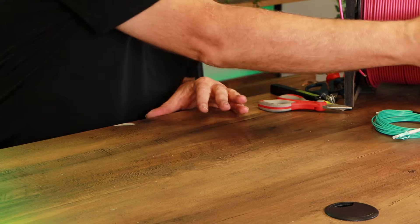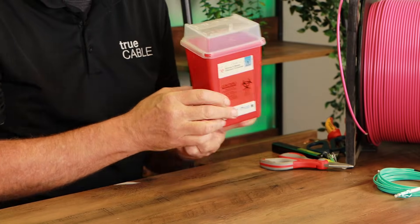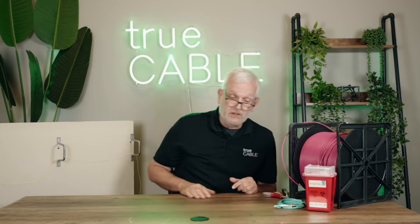Even when you're terminating fiber or splicing it, you need to have on hand a sharps container for your waste. Very dangerous. Look up and know the safety precautions for working with fiber, and use them.